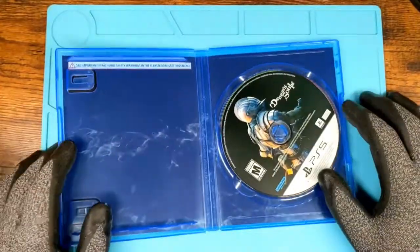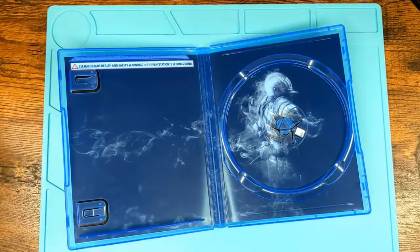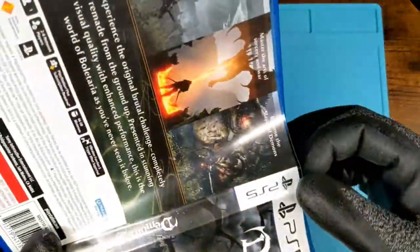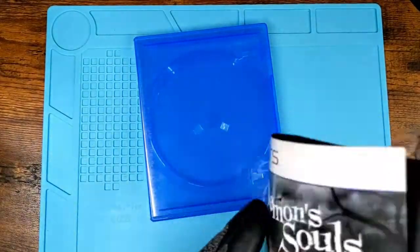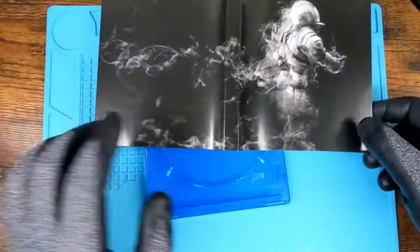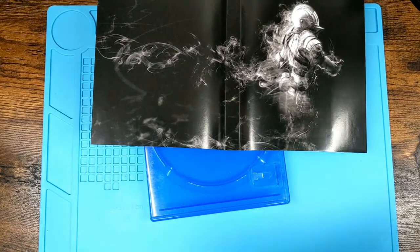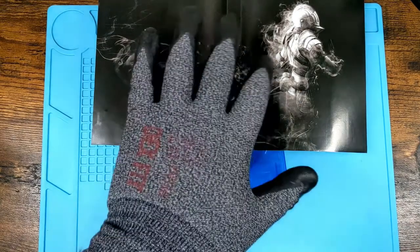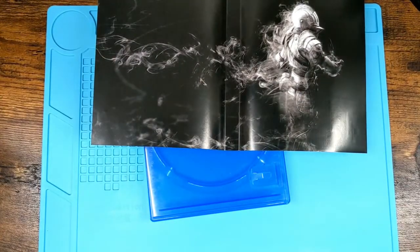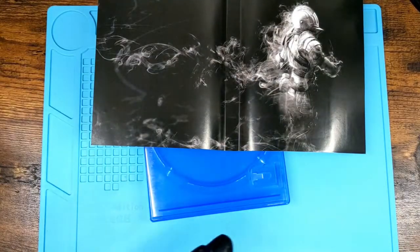Pop it open and check the disc — it's spotless. Beautiful. Take out the cover art — again, spotless. Everything looks great. Now, here's what I do for the case. Disinfecting wipes — take the wipe and apply liberally to the surface. Both sides, front, back, the center where you put your little grubby mitts in there, the edge, the top, the bottom. Get in there and wipe everything down. Get it all completely covered and coated.